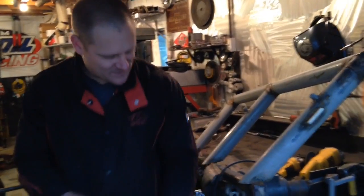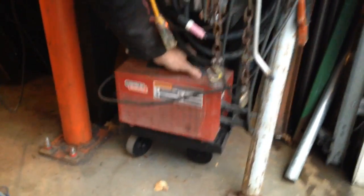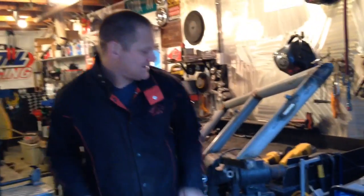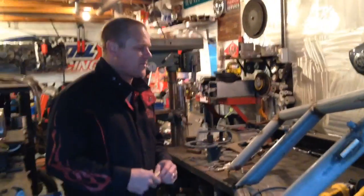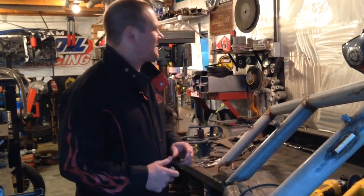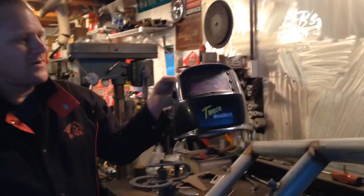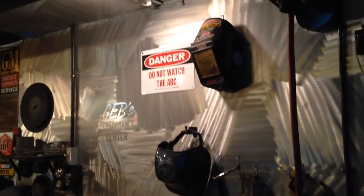For a stick welder I use a little Lincoln Electric 110 unit — it does a heck of a good job, you sure wouldn't think it would. And then I've got the Miller Diversion 180 for my TIG unit. Both work really well. I wouldn't mind adding to my fleet of welders someday. I use an auto-darkening helmet mostly for TIG, and my old-school dark lens for stick welding.